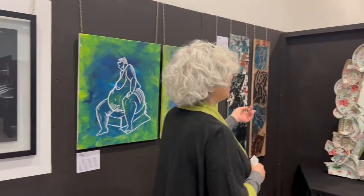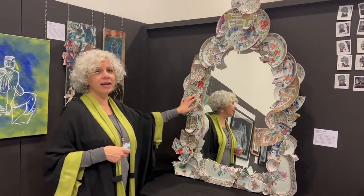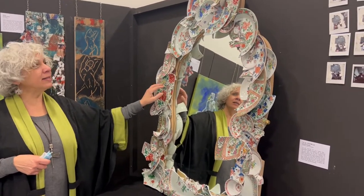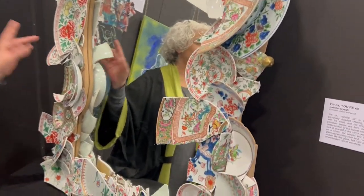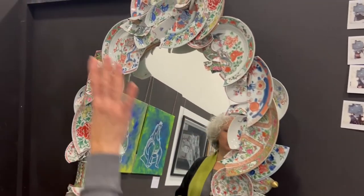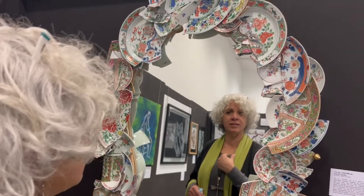This mirror — the broken porcelain — is actually from her house, which is close to where the explosion happened. They collected the pieces and she made this mirror. The idea of this mirror is that you look at yourself in it and you are whole. Even though there is a lot of chaos and rubble around, you are still whole.